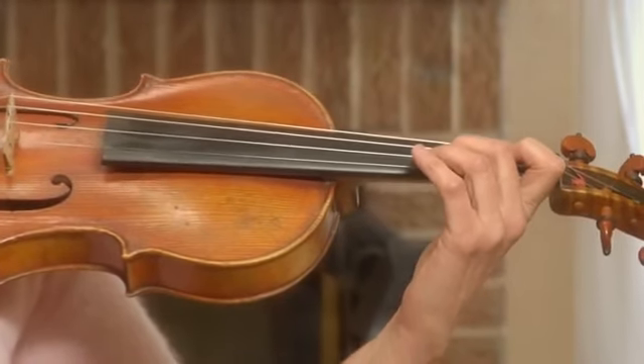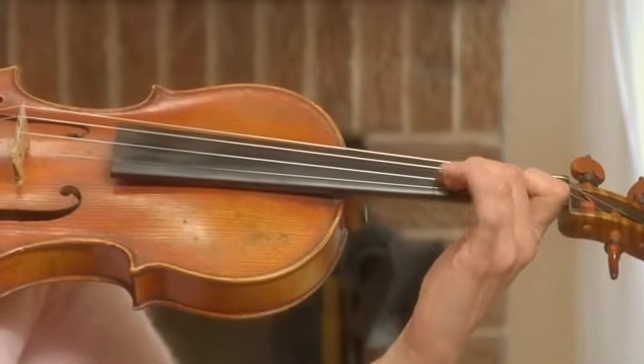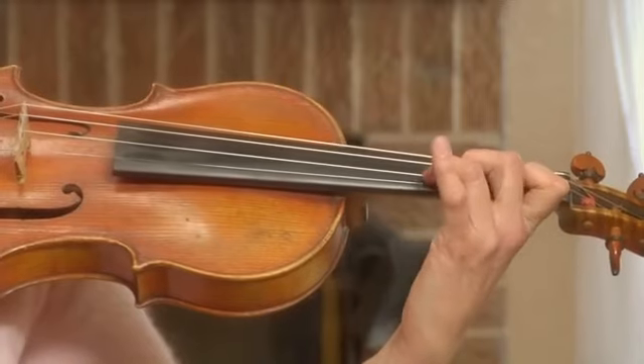I'd like to also mention: see if you could avoid any kind of squeezing. Just use a little bit of momentum for your fingers to make this hammering action.